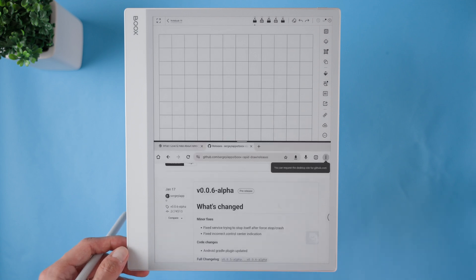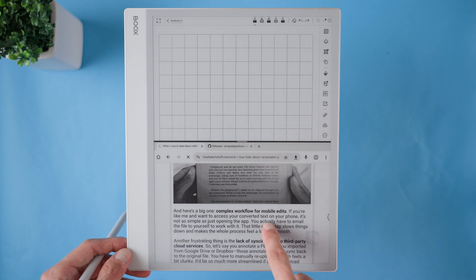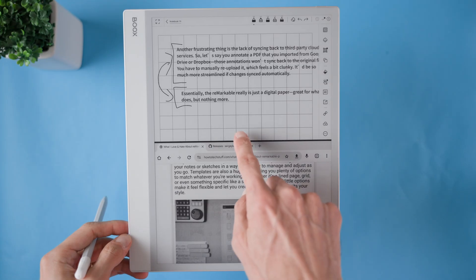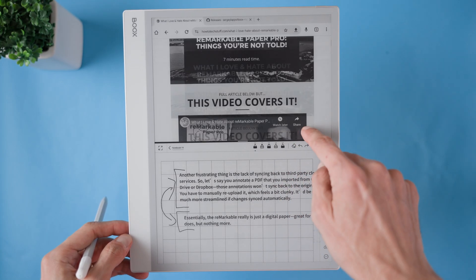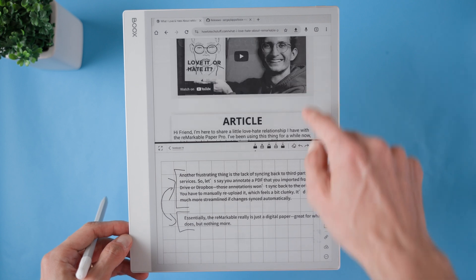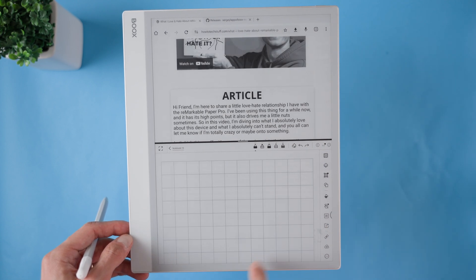Once the screen is divided, I can open an existing notebook, create a new one, or launch a third-party app that supports split screen mode. One really handy trick is the ability to swap the sections instantly — if I double tap on the bar that separates the screens, the sides will switch places automatically. It's a quick and intuitive way to reorganize my workflow without having to manually close and reopen apps. This feature makes juggling multiple tasks so much easier and is an essential part of my daily routine.